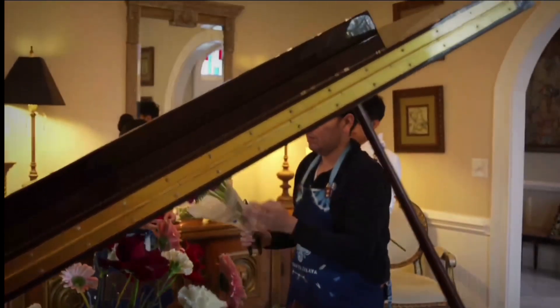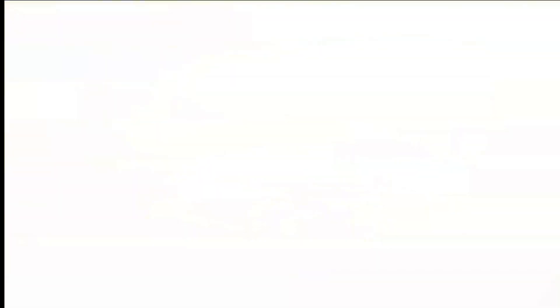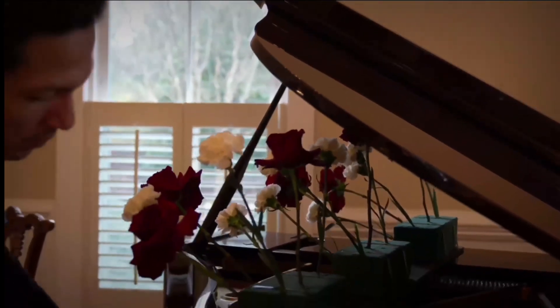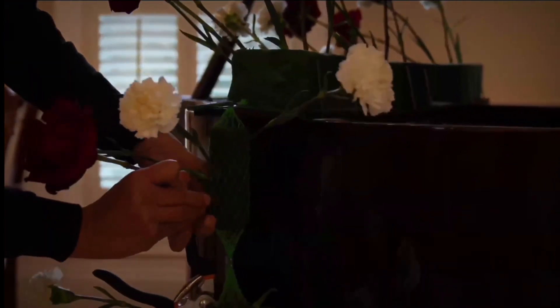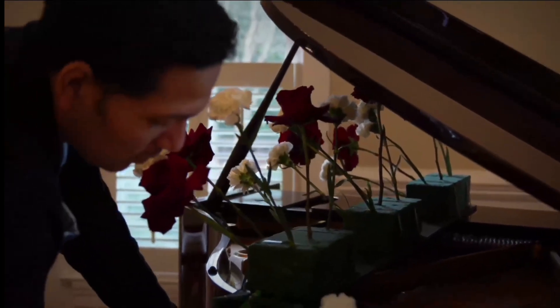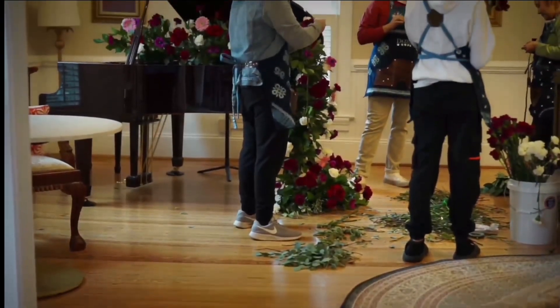I'm also using some blush gerbera. After we finish with the roses and the white carnations, we're going to start with the anemones. This beautiful arrangement will be perfect for your wedding day or any event.